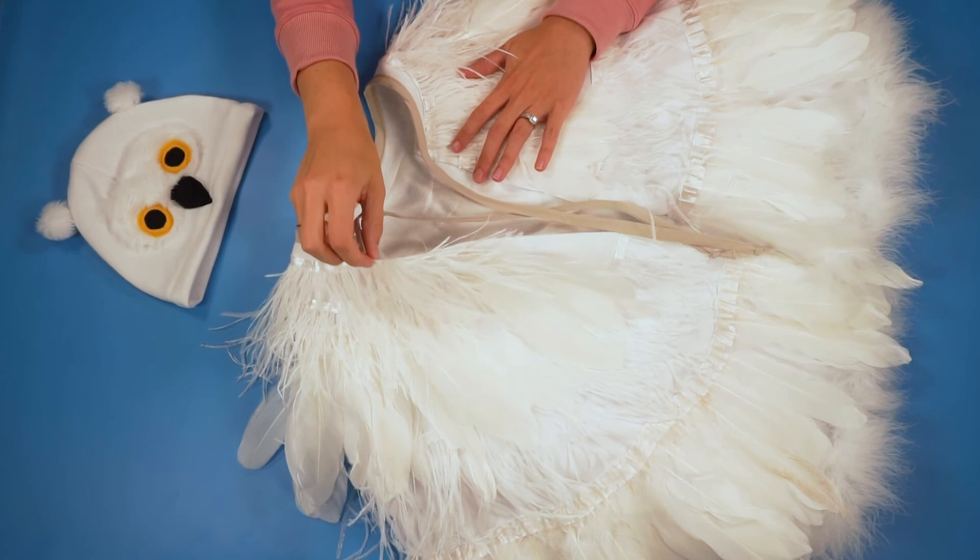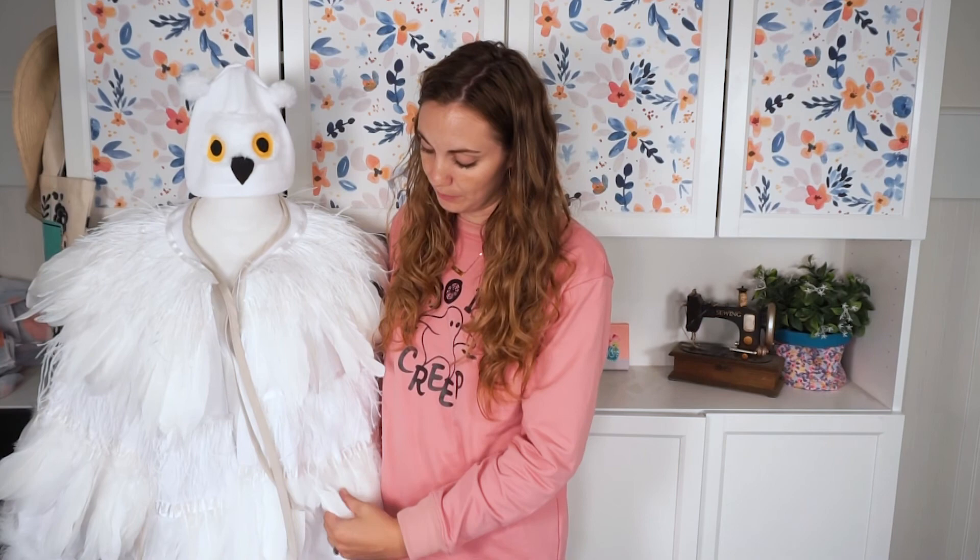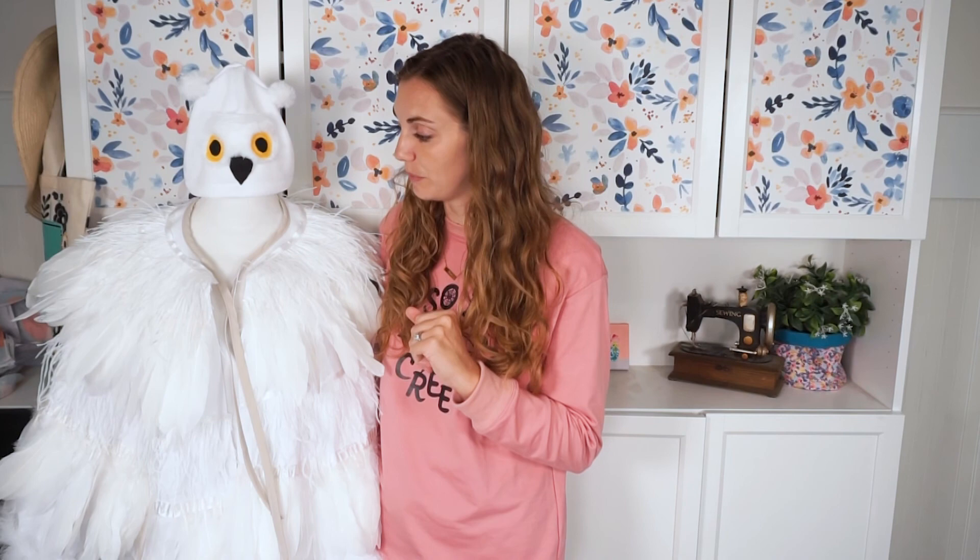And that's how you make a DIY Hedwig or white owl costume. If you really wanted to do a regular owl, crow, parrot, or flamingo, you could use different colored feathers as long as you can find the trim in a different color. This was such a fun project for me to make — I loved making it. Please check out these playlists with DIY costume ideas and Halloween sewing projects. I can't wait to see all of the costumes that you make — please share them with me on social media, and I hope you have a wonderful day. See you next time.